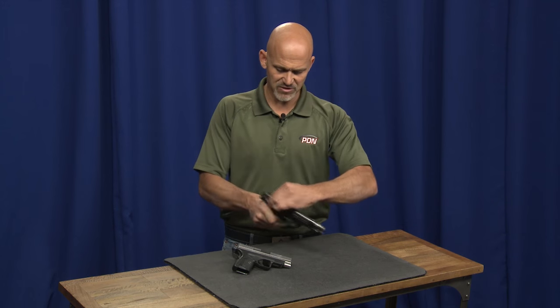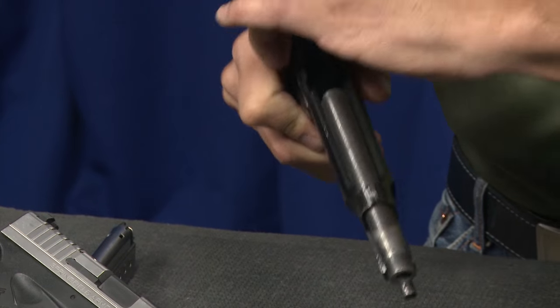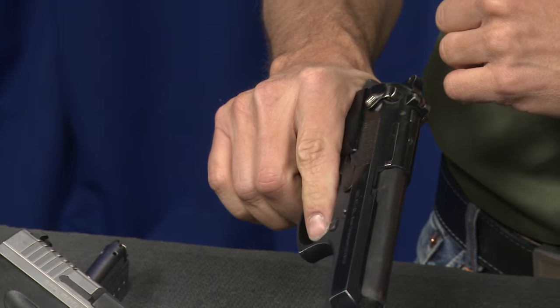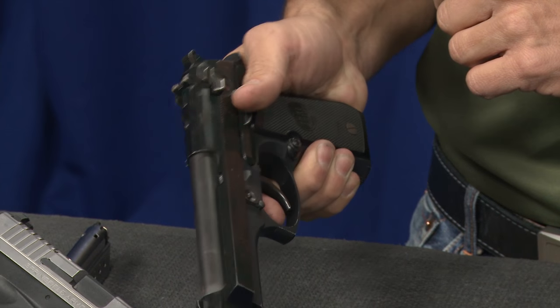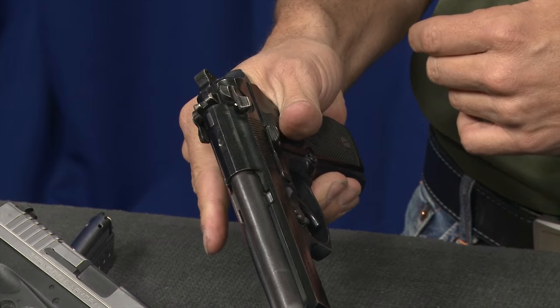These guns have all been checked — no magazine, nothing in the chamber. What you'll see is that when I decock the gun and have the safety on, I pull the trigger and nothing happens. When I take the extra effort to sweep that safety forward, now when I pull the trigger, you see the hammer starts to move back and we could go through the process of firing the gun.